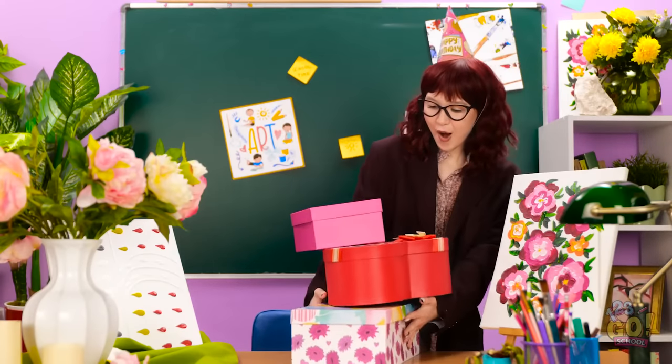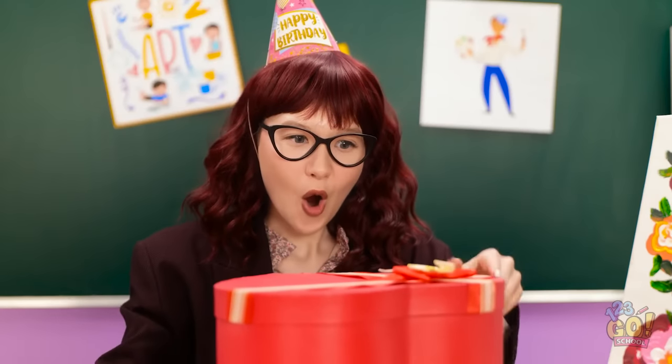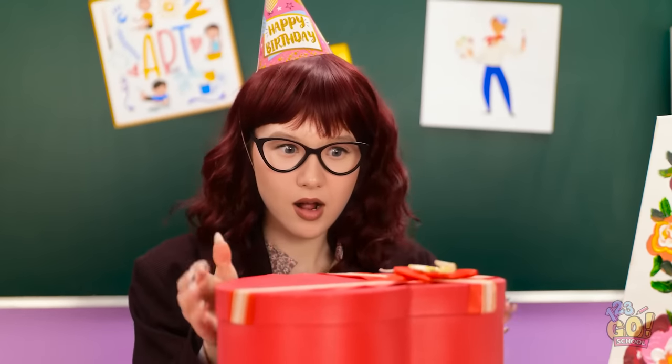I got this new dress. It will look great on you. Here comes the teacher. Hi, class. Happy birthday to me. Oh, what is this? I can't wait to open it. Wait, it's our birthday? I don't have any gifts.